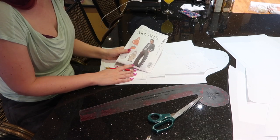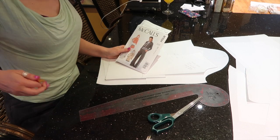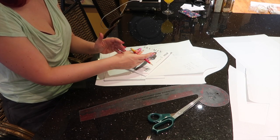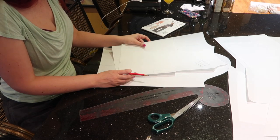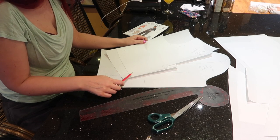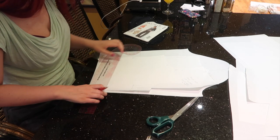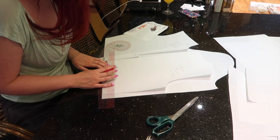Now that I've cut my pattern pieces out, I need to make some alterations. Starting with the top: as cropped as it is, if I leave it as-is it will be super cropped on me, so I need to add an inch of length to the bodice pieces and also to the sleeves. There's a lengthen/shorten line on the sleeve but not on the front and back bodice, so I'm picking a spot about 2 inches up from the lacing area and drawing a line all the way across as my lengthen/shorten line for both front and back.